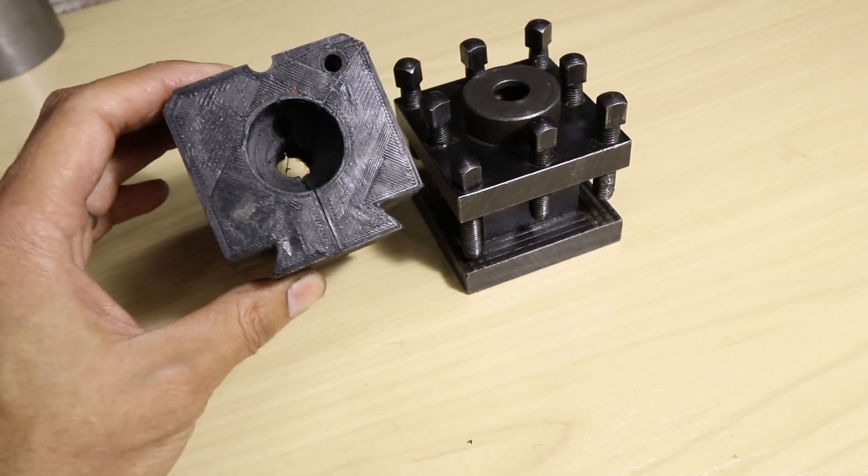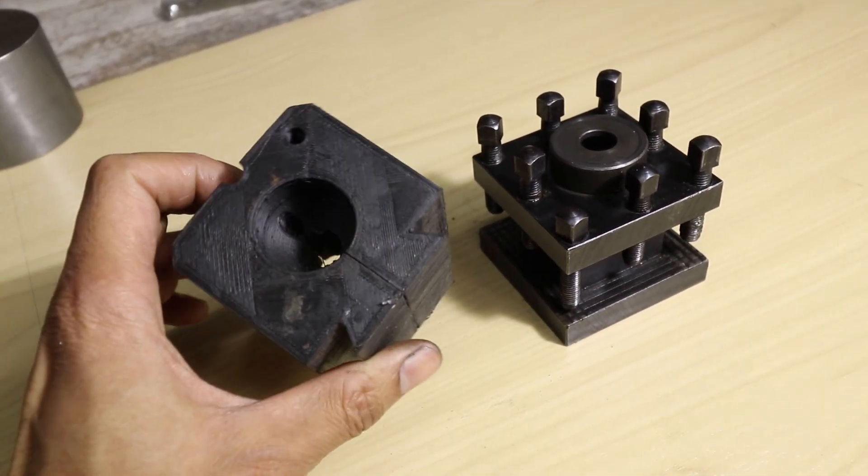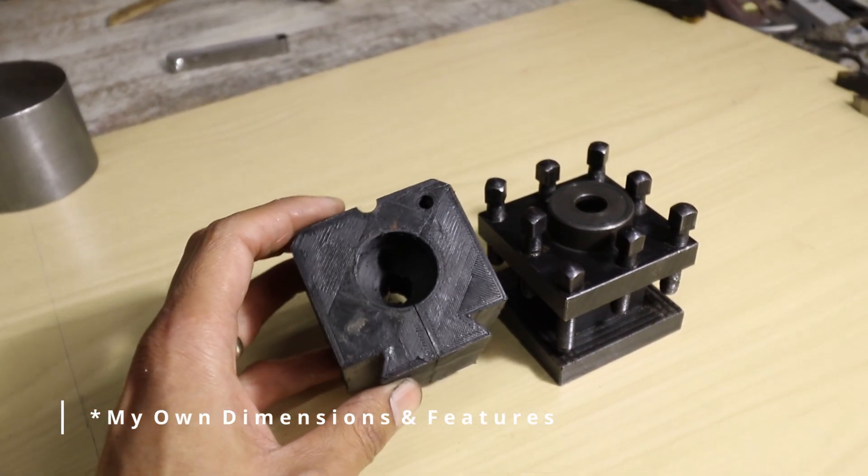This is the part that I have CADed up based on Andy Lofquist's MLA23 design. This is entirely my own based on the dimensions that an Aloris tool post should be.